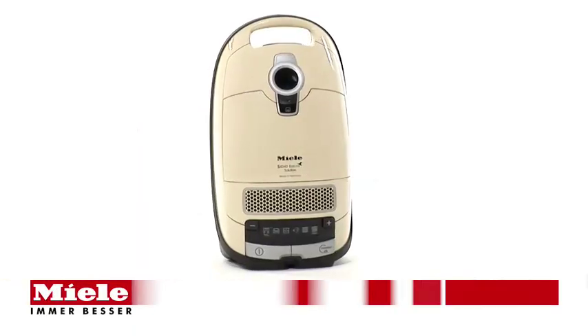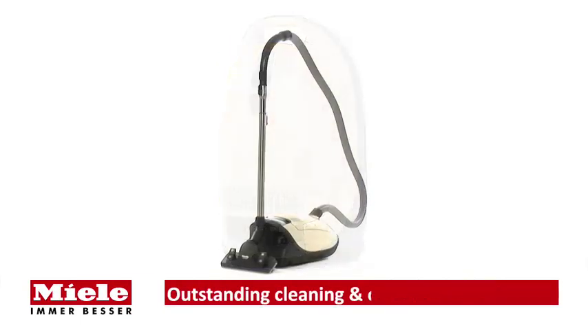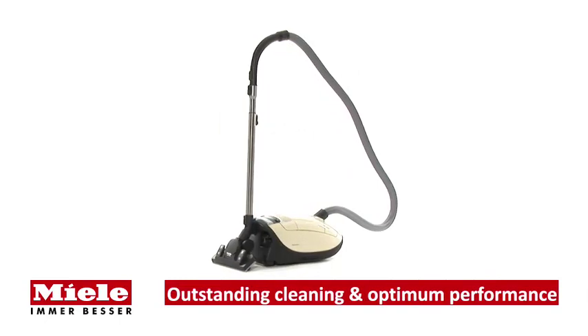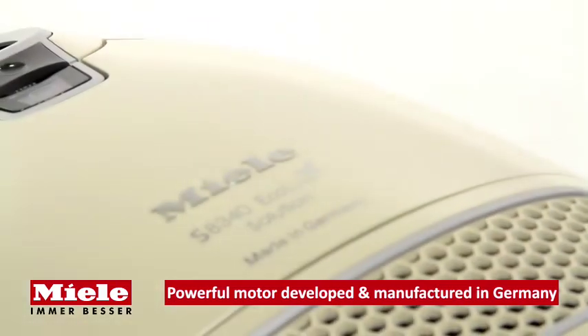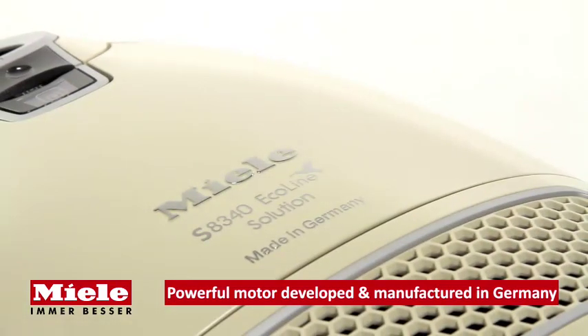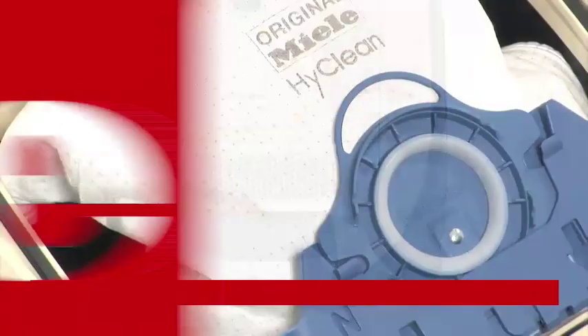Miele introduces the S8 340 Eco Line vacuum cleaner, combining outstanding cleaning performance with eco-friendly technology. This cylinder vacuum's low-watt motor is developed and manufactured by Miele in Germany and ensures exceptional cleaning performance and maximum dust elimination.